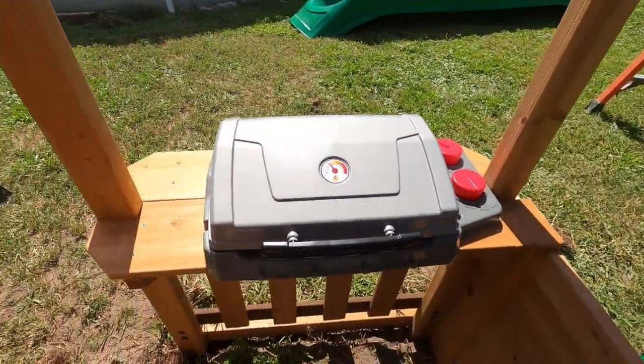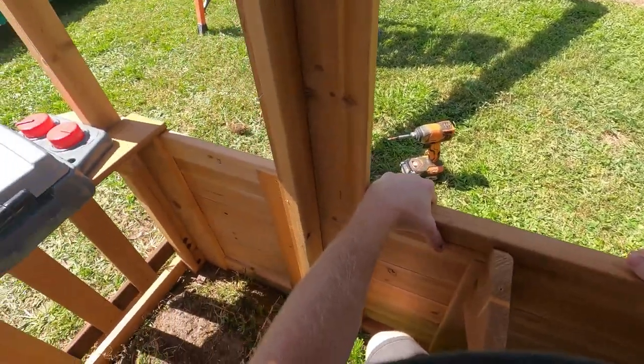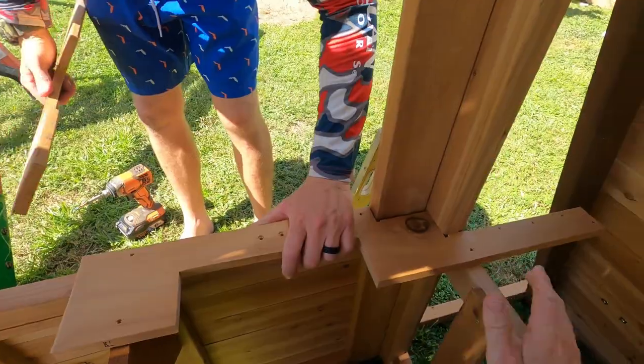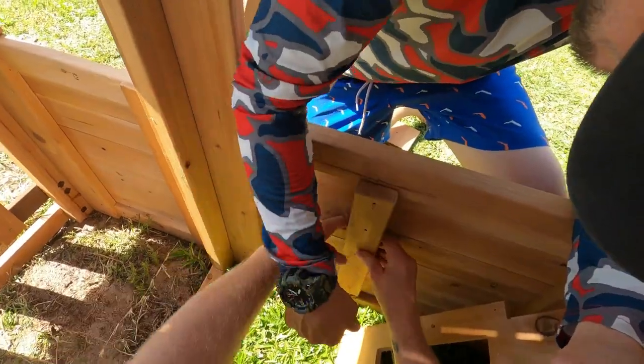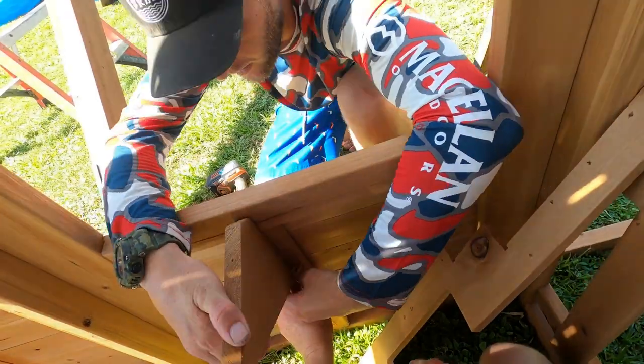We got the grill set up, just gotta get some coal for it. We can start cooking some burgers and hot dogs on it. We're getting set up for the sink, I think. This needs to go down. Did you say to set it a little low? Yeah, that's like there, and that's supposed to go flush with this.